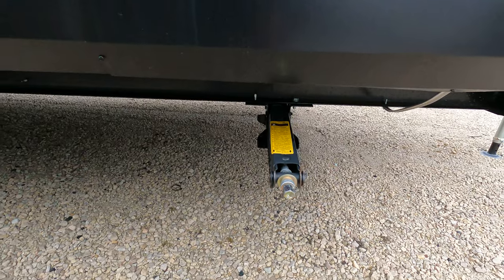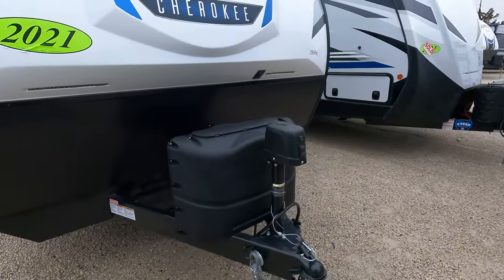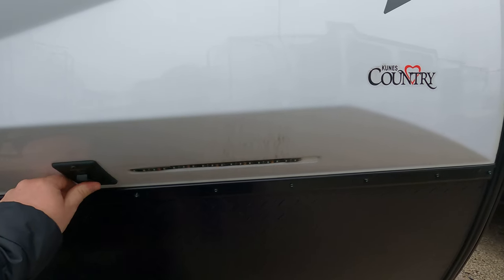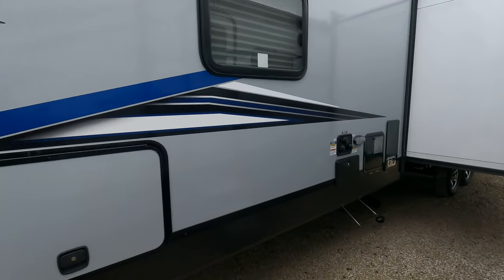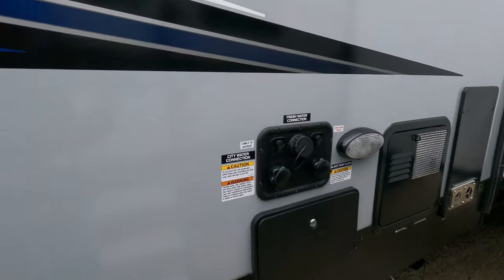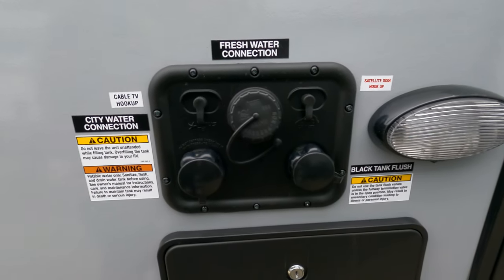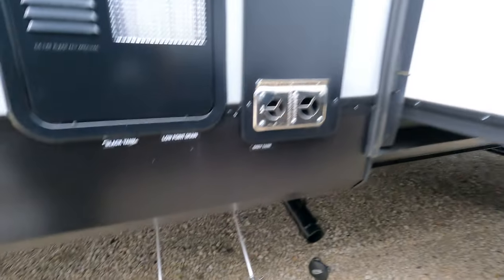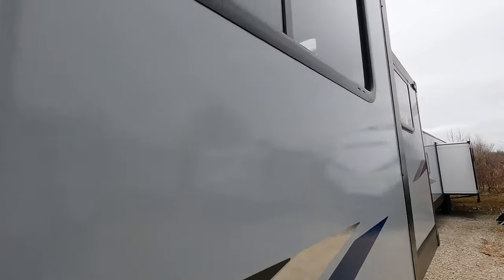There's a huge pass-through, has the leash latch, manual stabilizers, and does have the power tongue jack. Of course you've got your light option here. Coming around, there's an outdoor shower and a convenience center with freshwater connection, satellite tank flush — all that good stuff. The drain drops down there.